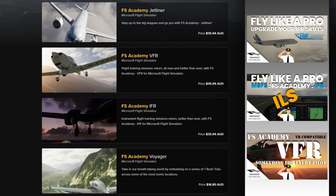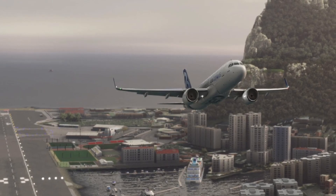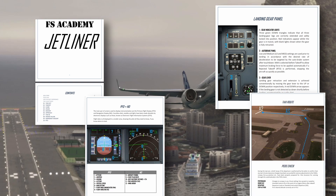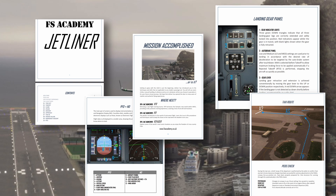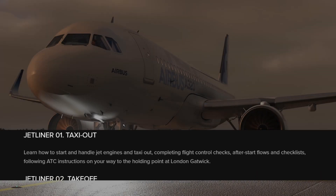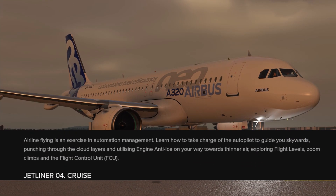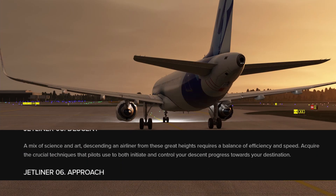The SimHanger Channel has covered some of these products before and I'll leave links to these videos in the notes below if you want to know more. I won't cover installation — it's a breeze and you get a folder in your community folder. Like all FS Academy products there's a fairly comprehensive set of instructions for each module, as well as general information on managing the airliner, various instruments and airline procedures. Throughout the tutorials you'll use an Airbus 320, although your skills will apply no matter what heavy you're flying.